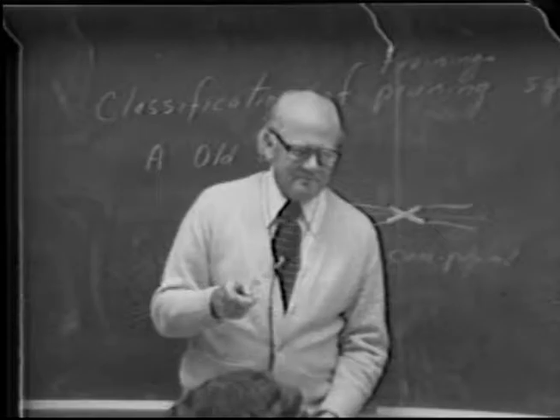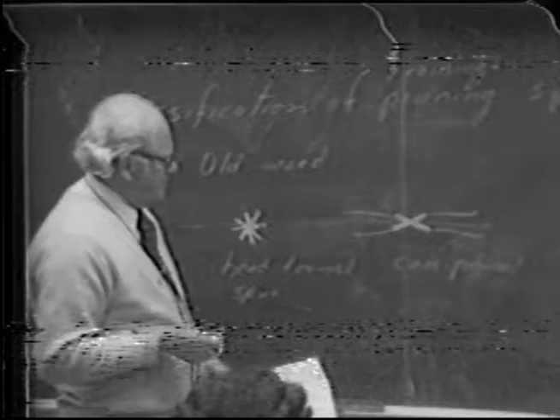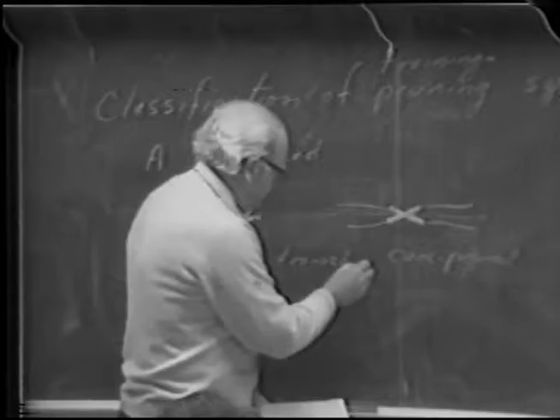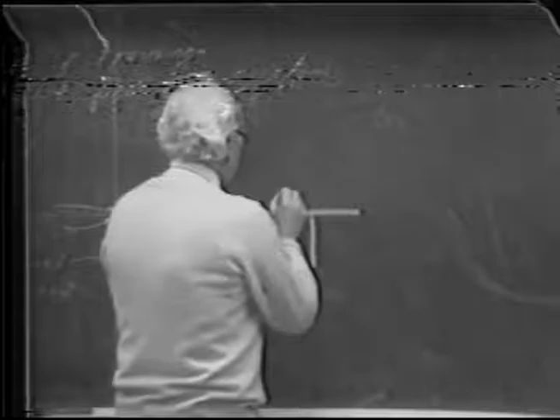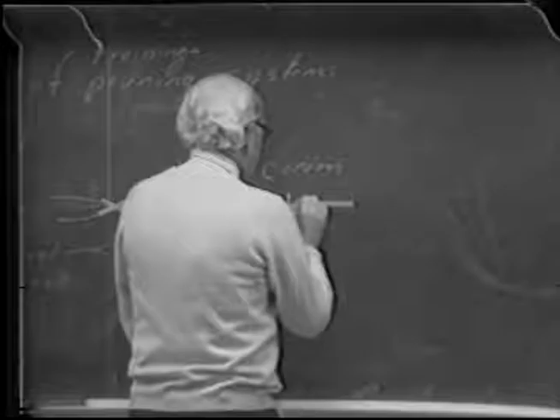Remember that canes in cane pruning are a one-year affair, whereas when you leave a spur you are essentially building on to the permanent framework of the vine. So this is head-trained but cane-pruned over here, and this is spur-pruned over here. That's arrangement of old wood. Of course you have to look at it vertically too — the cordon is the T-shape, where the arms, which are part of the old wood, go out like this. So the arrangement of the old wood is one of the ways of classifying pruning systems.